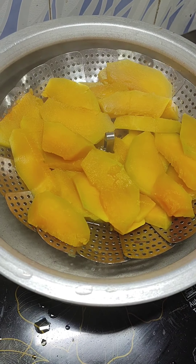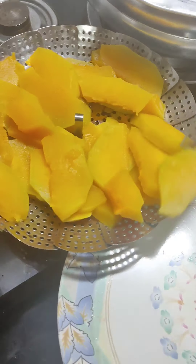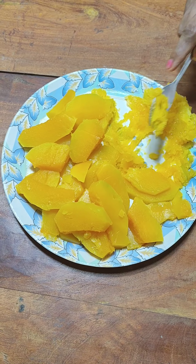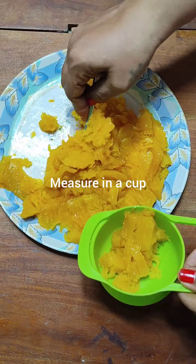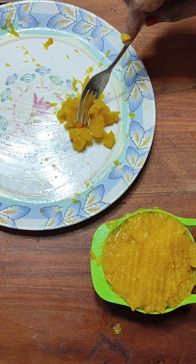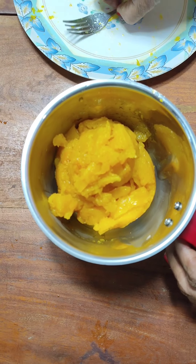Now here my pumpkin slices are steamed for 10 minutes. I will remove them and let them cool. Just slightly mash them so that it becomes easy to measure the quantity of the pumpkin. It is about 1 full cup pressed. Just put it in your blender — if you have a hand blender, it can be done in that also. Mind you, this is completely cooled now.